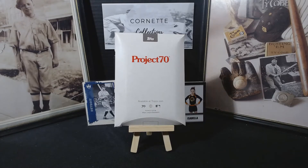Hey everybody, this is Tim from Cornette Collections coming back to you again with another video. This is another Top Thursday video — as you can see, I have a Project 70 card right in front of you, so let's go ahead and get started.